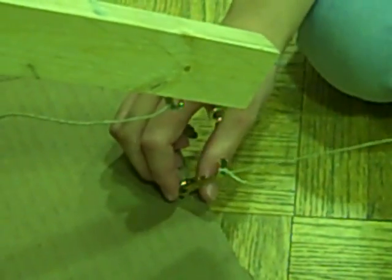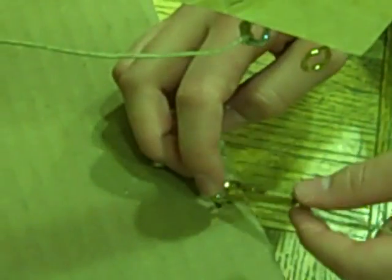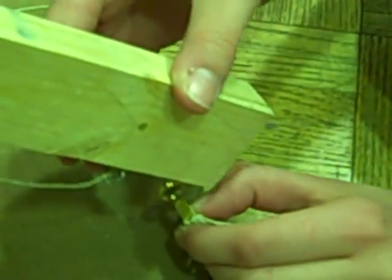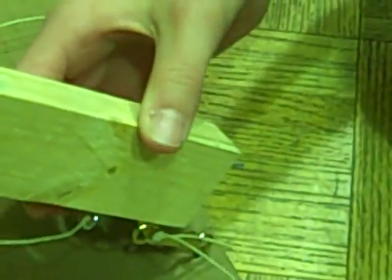Now we are going to do the release mechanism. What we do is we have an eye hook here and a little thing right here attached to some string. You put this in this eye hook and this eye hook. Then when you want to release, you pull the string and it will fly.